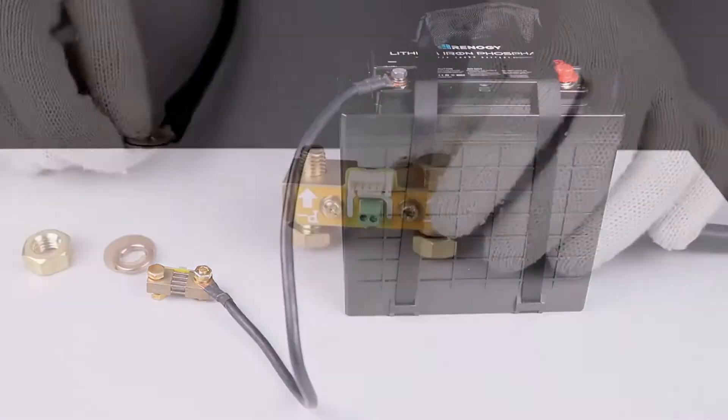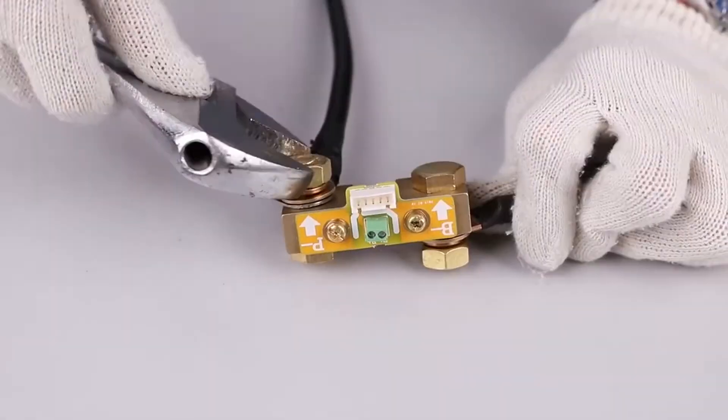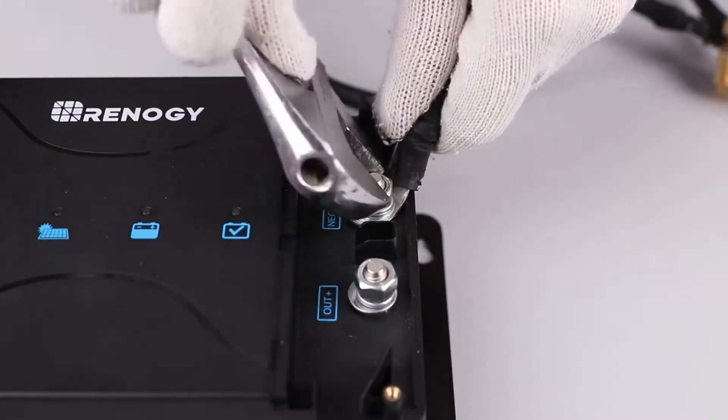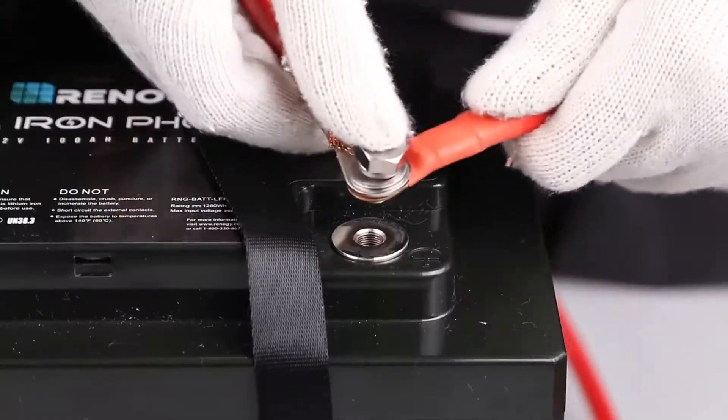Next, connect the negative terminals of all your loads to the P minus terminal on the shunt. In this case it's the negative terminal of the DC-DC with MPPT and the inverter.